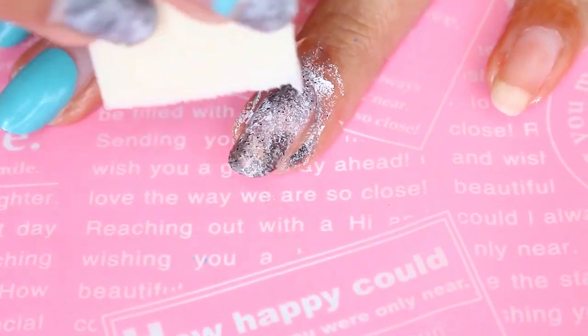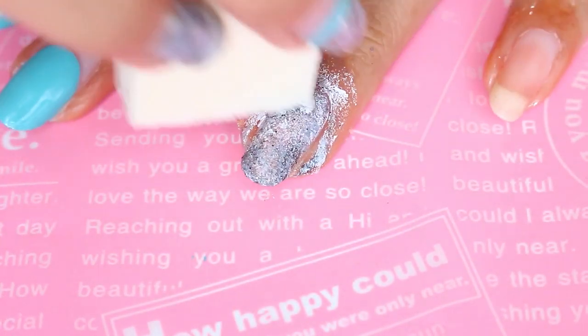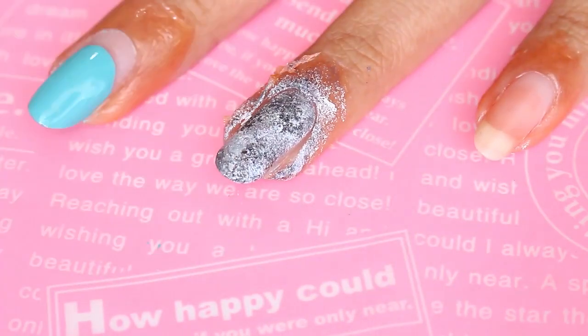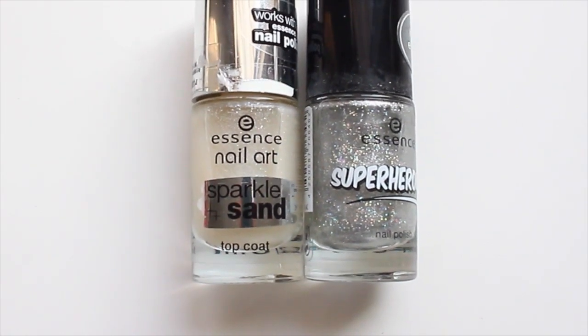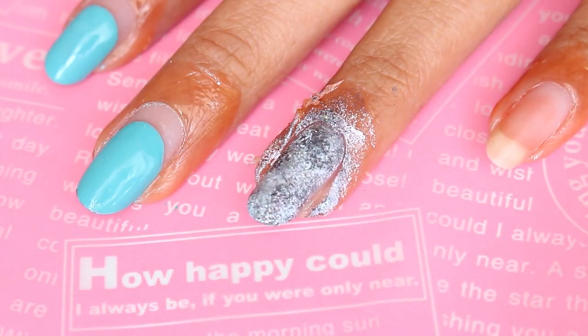This technique is really forgiving so you can just keep tapping the colors until you get the stone effect that you want. If you feel like it's too white then add black and vice versa. I also like to grab a little bit of micro glitter nail polish, like this gorgeous holographic silver and this iridescent white from Essence.